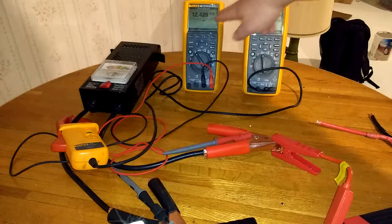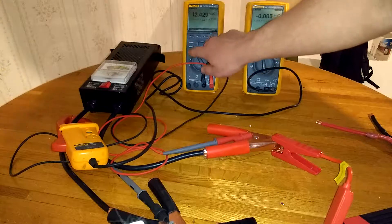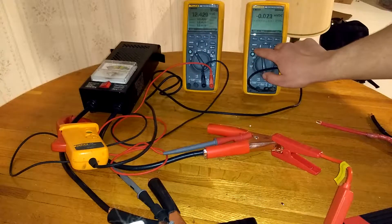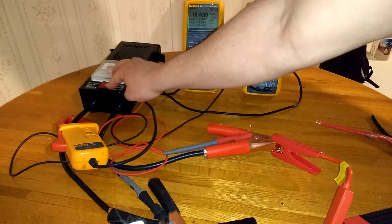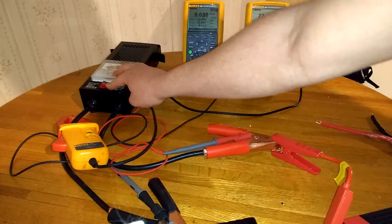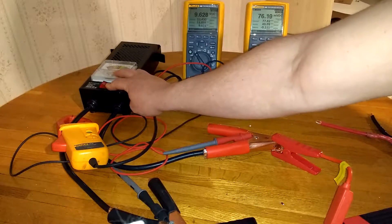We can see the voltage jumped up to 12.4 volts. I set the min-max setting, and under load we're down to 9.6 volts at 76 amps — consistent with the previous test.